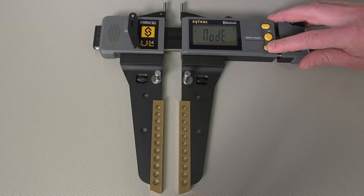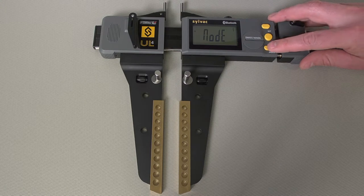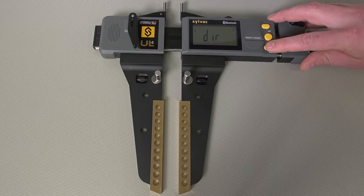For a long press, you enter the deeper menu, where you can change to min, max, or delta mode, set up tolerances, change the resolution, change the measuring direction, apply a multiplicative factor, turn the unit off to save battery, lock the keypad, or configure the Bluetooth communication.